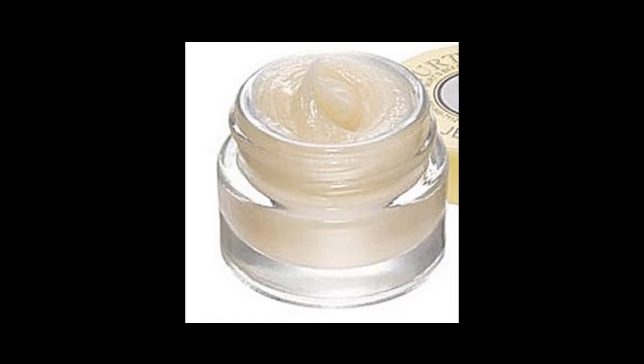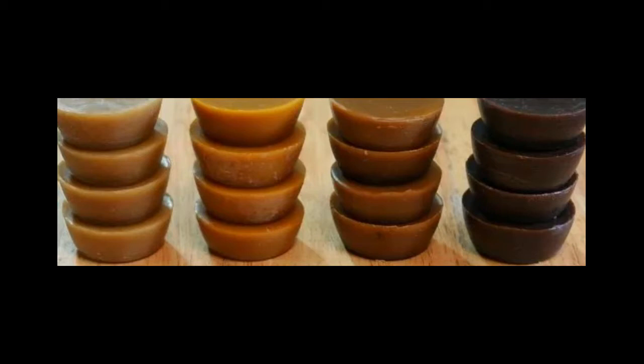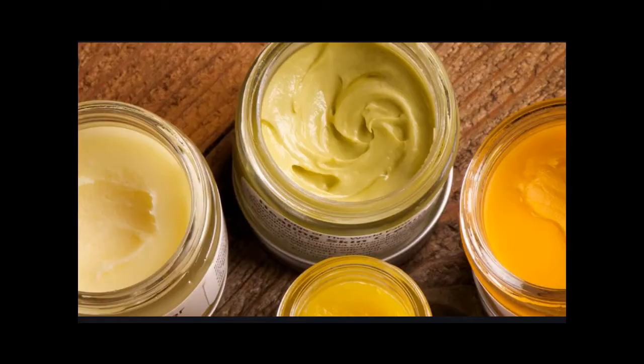What differentiates this myriad of topical applications of beeswax is basically the ratio of oils to beeswax. The components that beeswax really lends to any of these have to do with its stability — because beeswax itself doesn't rot, doesn't get fungal in any way, doesn't break down, it adds stability and consistency. In our cavalcade of topical applications, we have butters, creams, lotions, balms, salves, ointments, liniments, and soaps and scrubs.